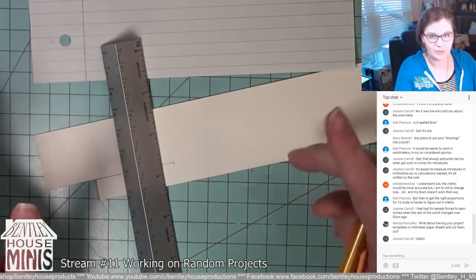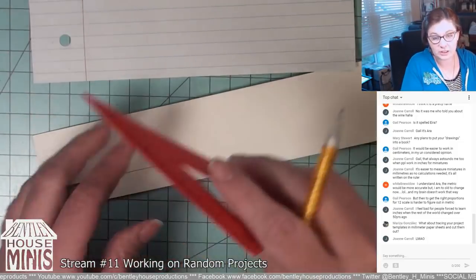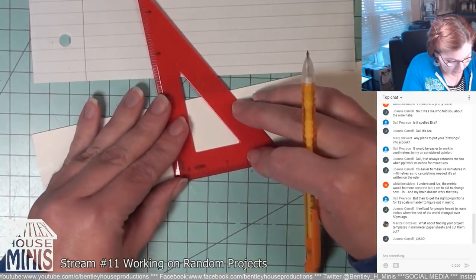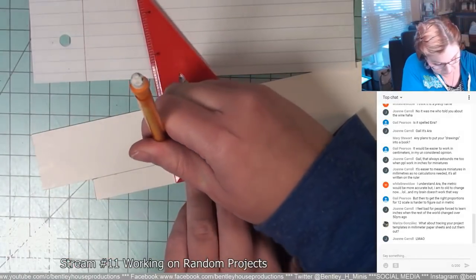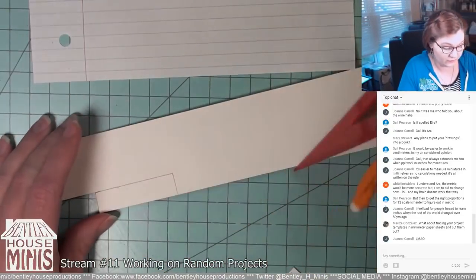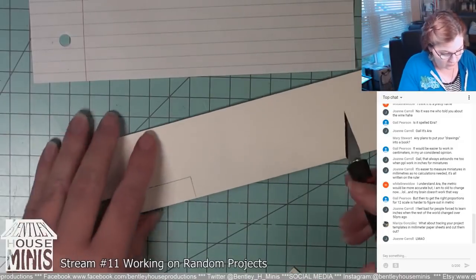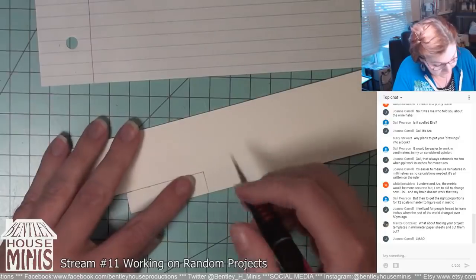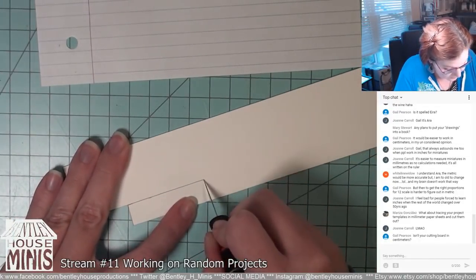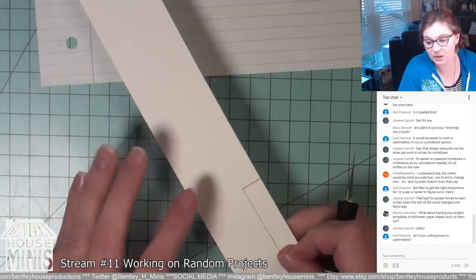I worked in the architecture field — went to school for four years and then worked in an actual firm for four years — and everything's in feet and inches, so it gets ingrained in your brain over and over again. It would be hard to switch over, but if it's easier it may be worth making the switch.